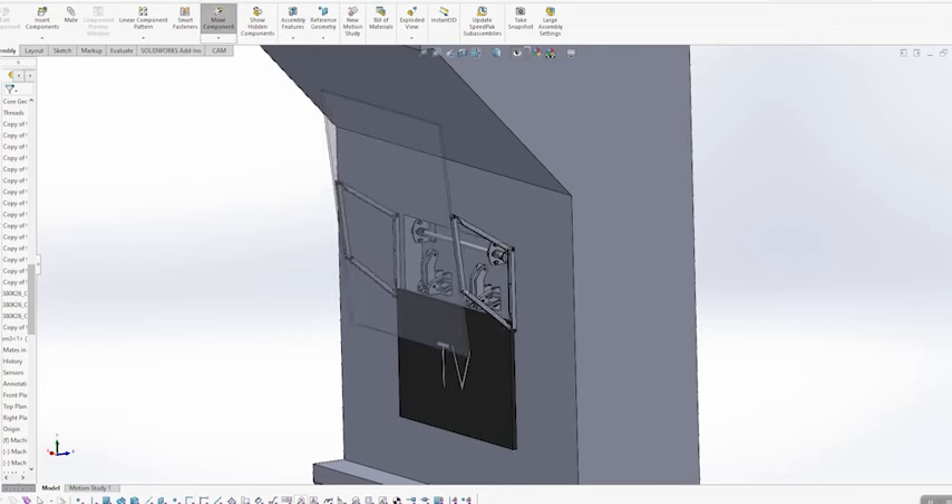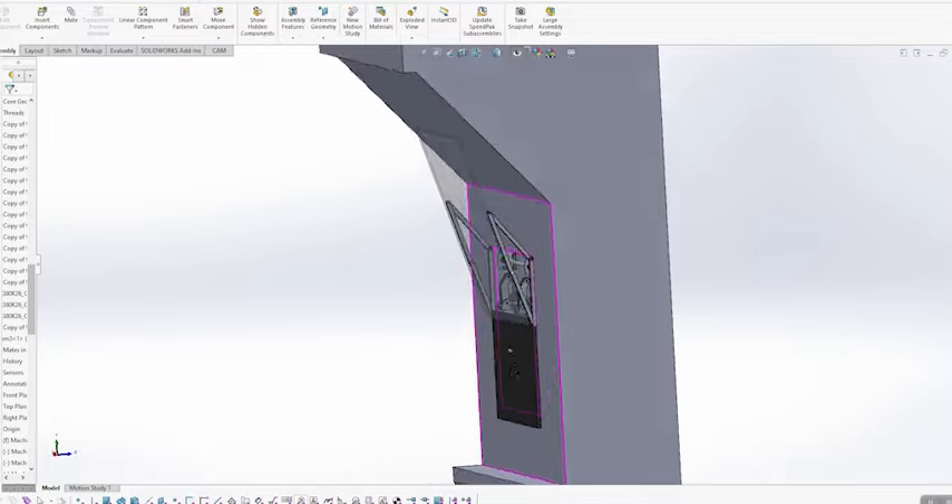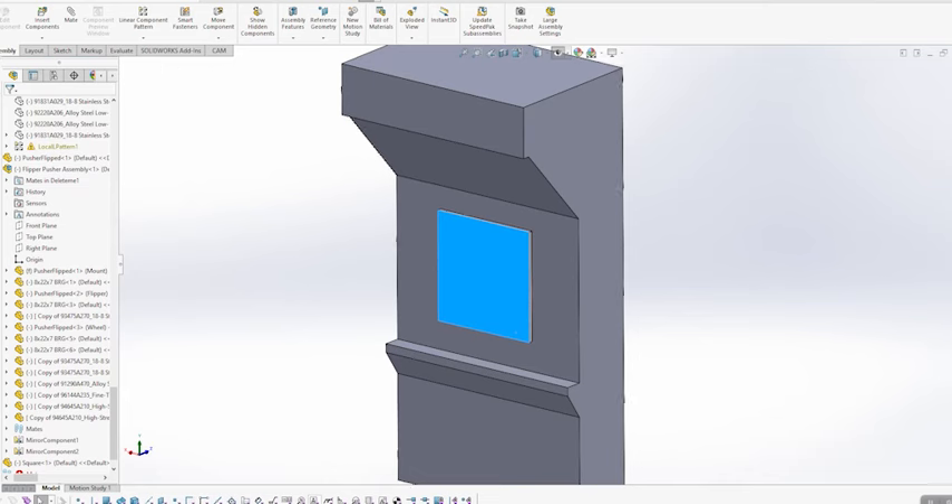In this video we're going to solve a really big first world problem for my friend. He's got this picture frame he needs to move out of the way of a TV, and it's tricky because there's a vaulted ceiling we have to clear, so we can't just slide the TV straight up and out of the way.